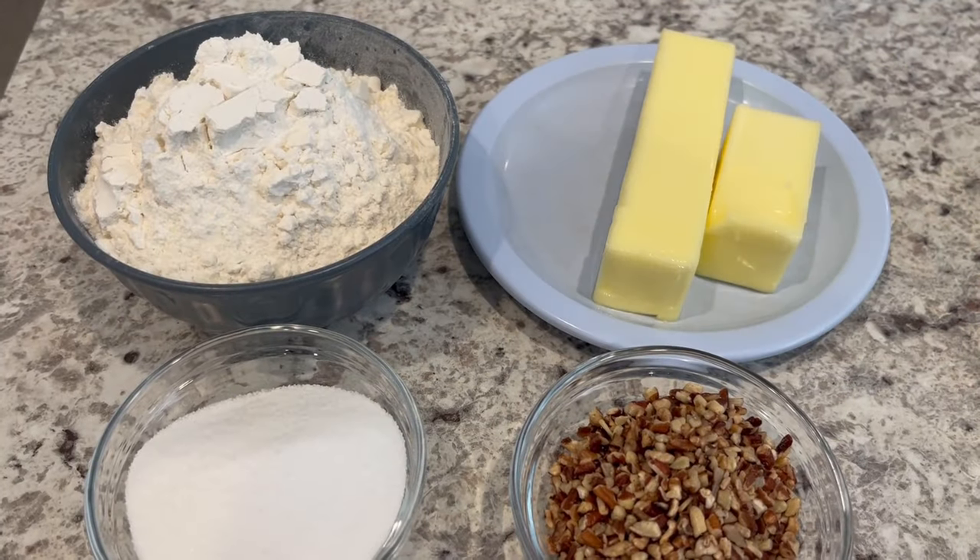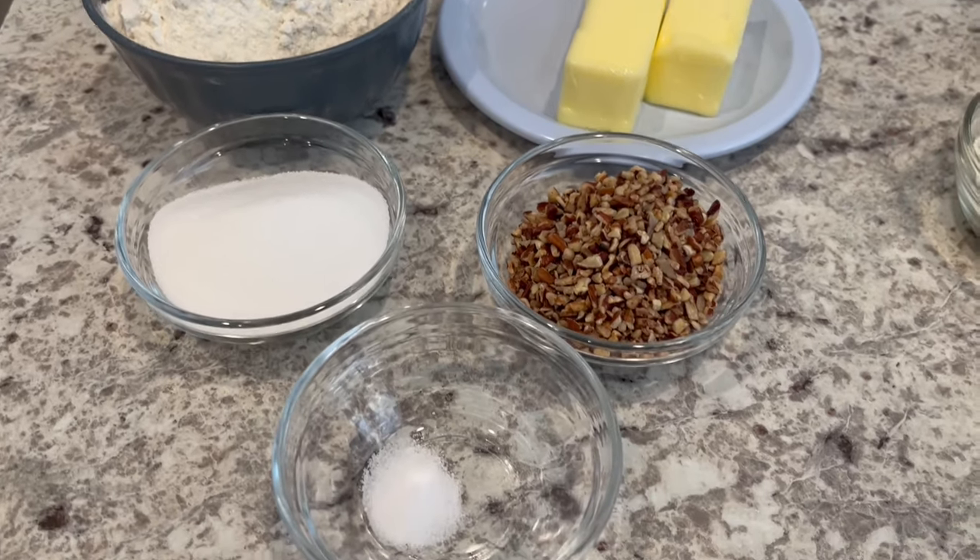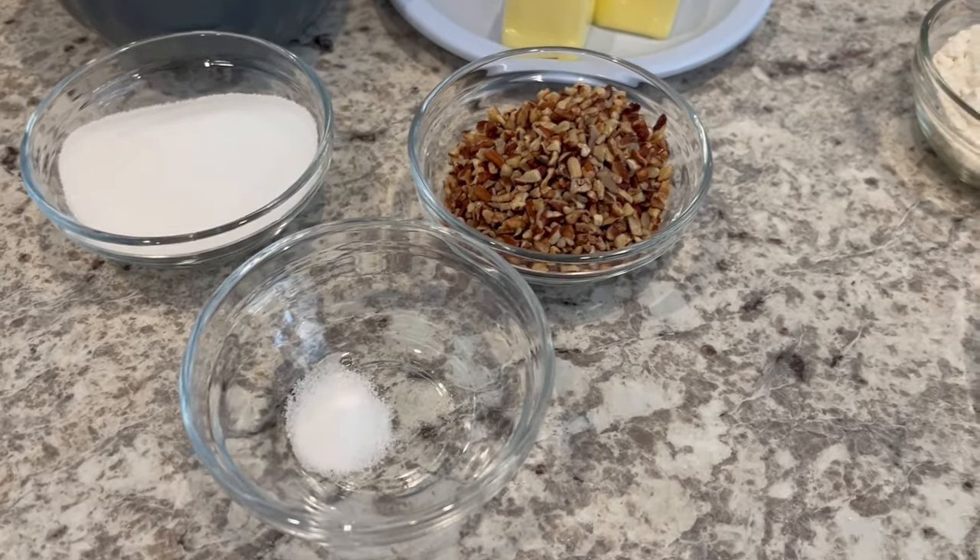For the crust portion, you're going to need flour, softened butter, sugar, finely chopped pecans, and salt.